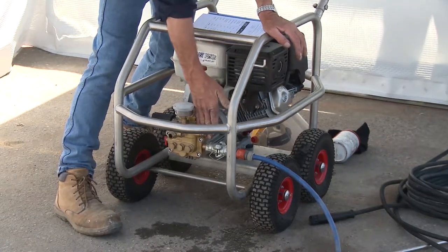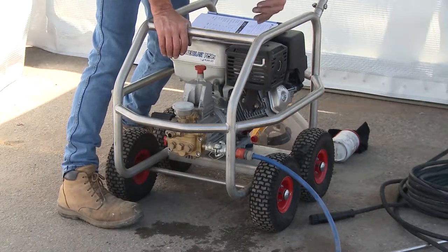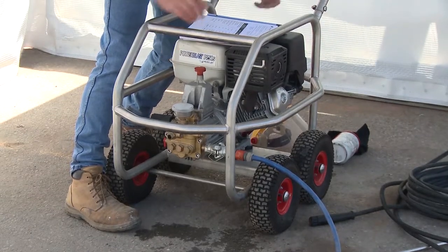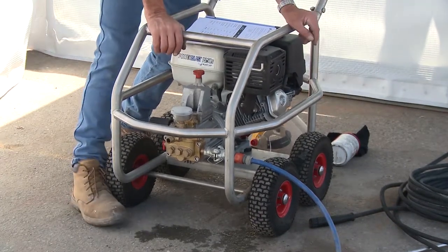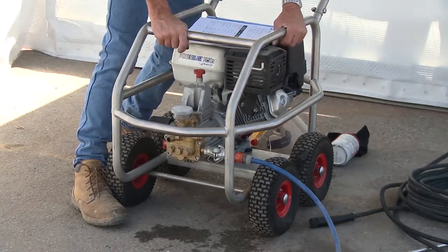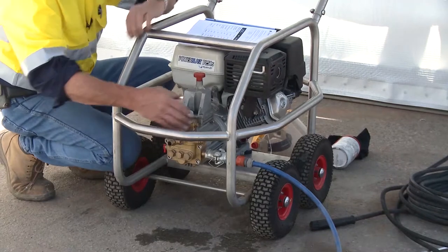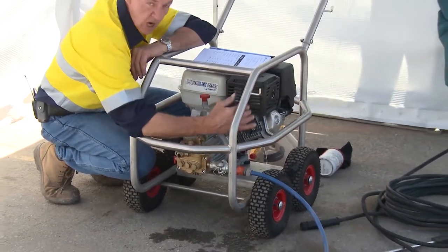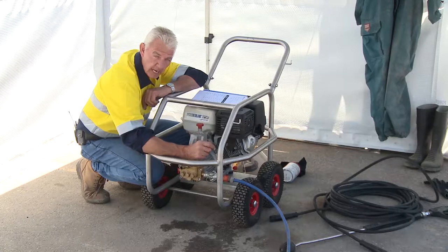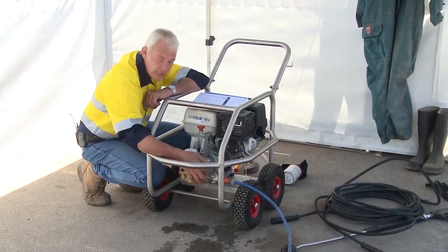The pump has water coming through it, so it needs a primary drive — in this case a petrol or gas engine, though diesel or electric drives are also options. This particular machine has no electricity, which is good because water and electricity don't go well together. This machine doesn't have a reservoir, so it doesn't hold water prior to it going into the pump. The pump is receiving water from the main and relies on that water pressure to maintain fluidity within the pump itself.